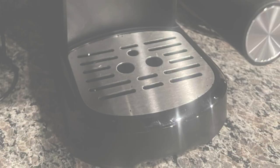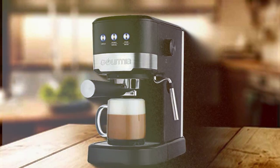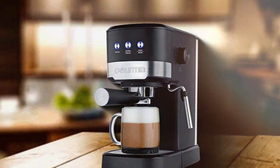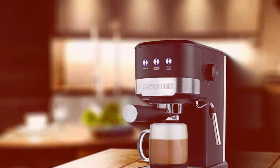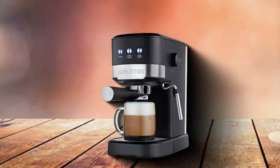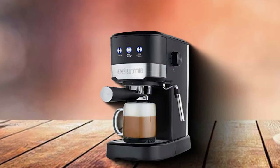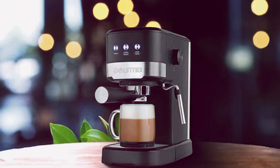The steamer vent allows you to froth milk for a variety of cafe-style beverages. In terms of usability, the Gourmia Espresso Maker excels with its easy-to-use controls and quick heating time. This makes it ideal for busy mornings or when you need that quick coffee fix. The water tank is simple to remove and refill, and the machine's components are easy to clean, contributing to its overall convenience.